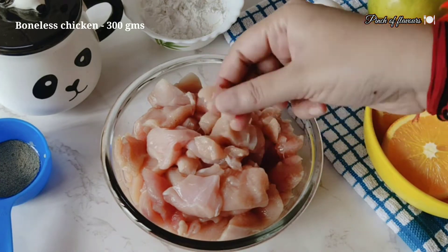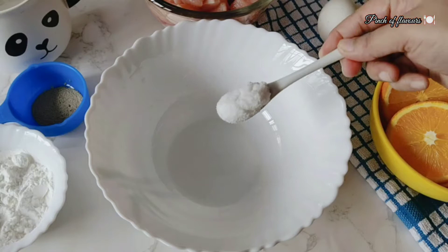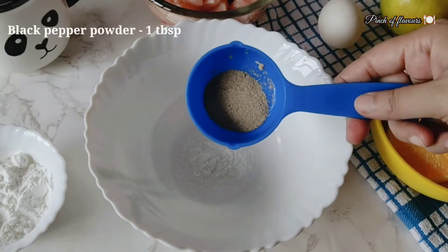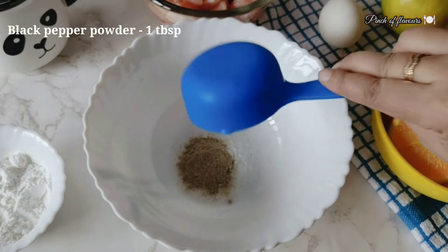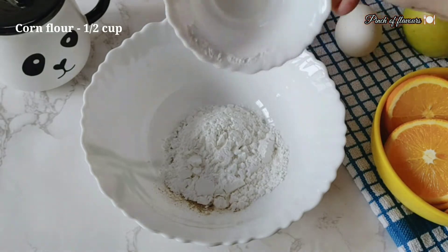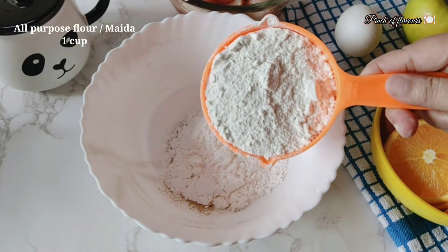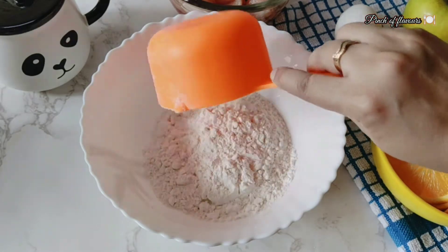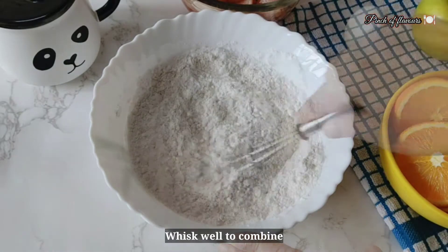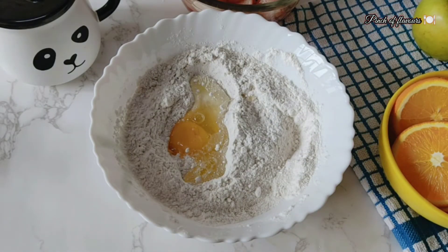Now for the fried chicken sandwich, take boneless chicken — about 200-300g for one portion. Add 1 tablespoon salt, black pepper powder 1 tablespoon, corn flour half cup, and all-purpose flour 1 cup.